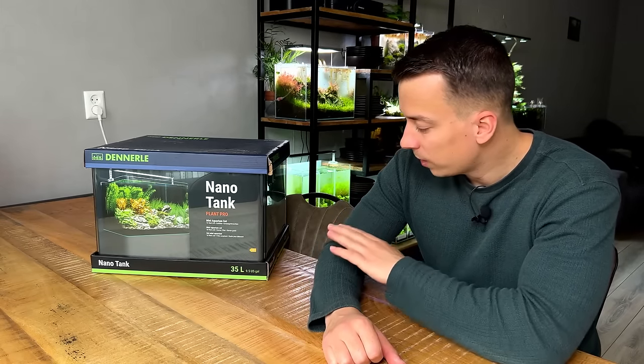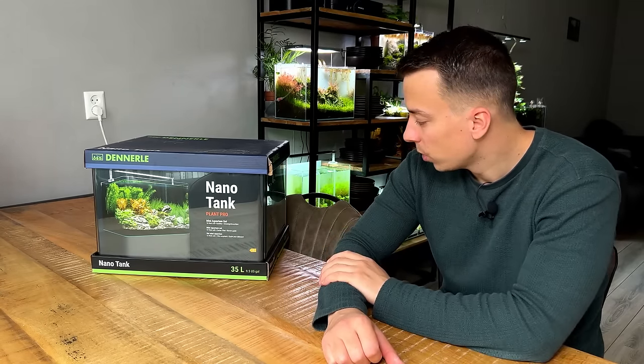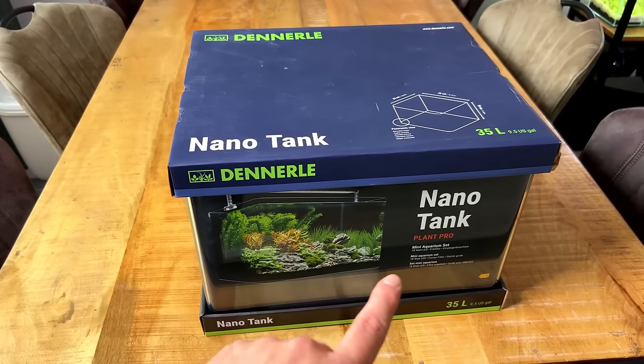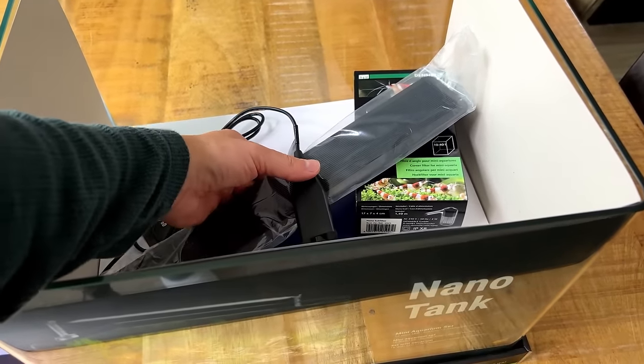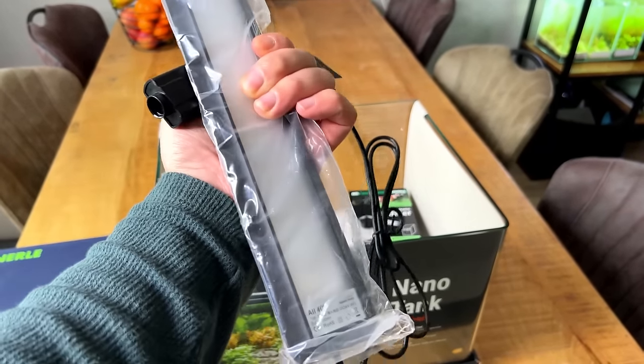The tank is from Dennerle — they've been making these nano tanks for a while but just relaunched them with new packaging and some new products as well. Full transparency: I didn't pay for this product, this nano tank was sponsored by Dennerle. Let's remove the lid and see what's inside. The first thing we see is the light — these sets from Dennerle are now available with Chihiros lights.